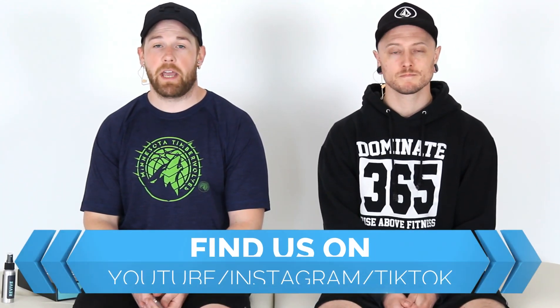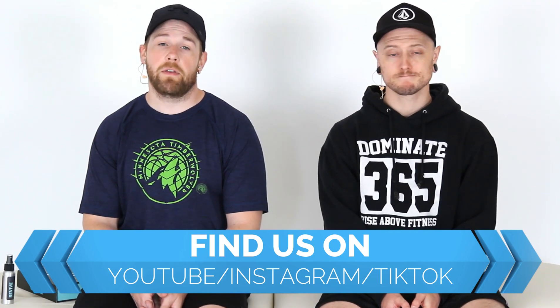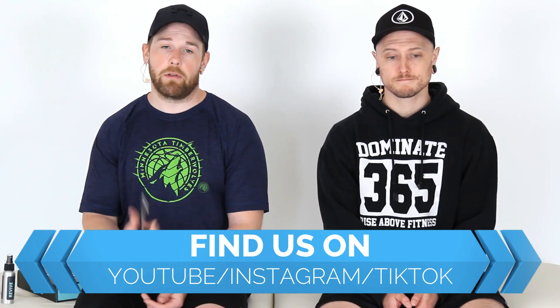Thanks for watching! You can check us out on Instagram, YouTube, and TikTok — please like, share, subscribe, and leave any comments. I'll put a link below for the website if you're interested, plus a cheaper Amazon alternative I'd recommend and a massage gun recommendation as well.